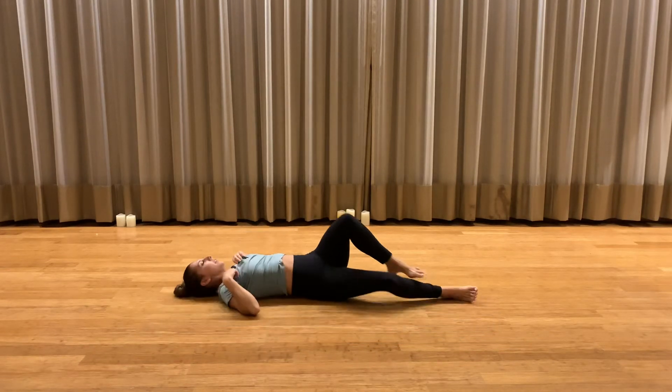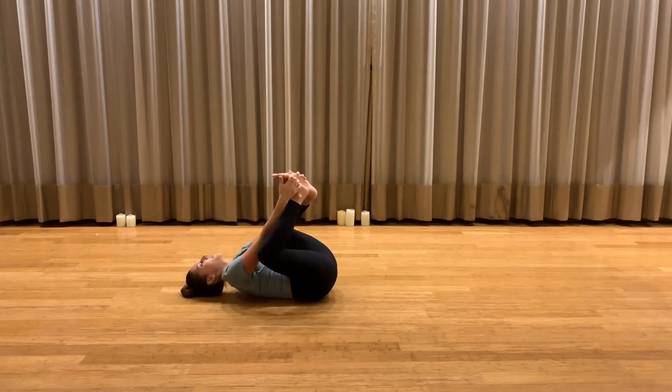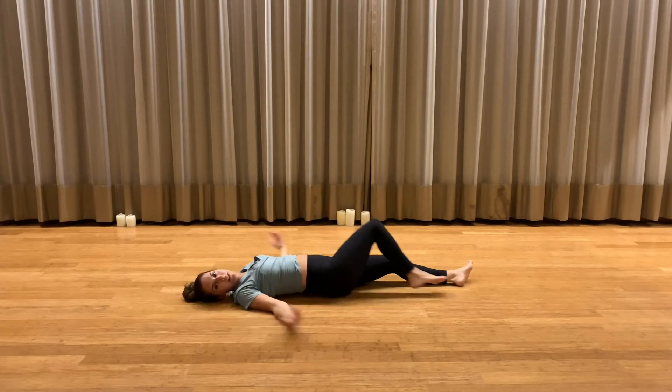Then any closing shapes or movements. Some people took happy baby, some people did spinal twists — whatever feels good in your body. And then Shavasana.